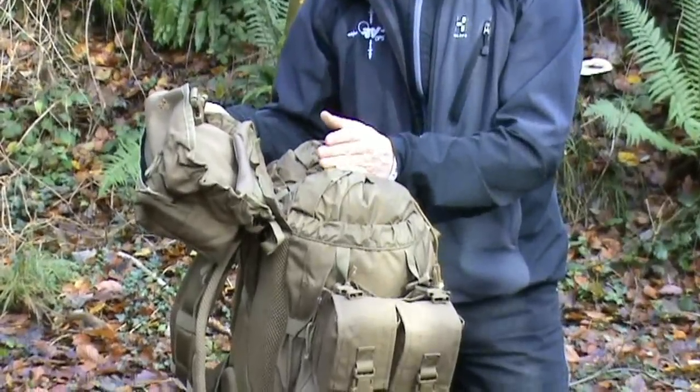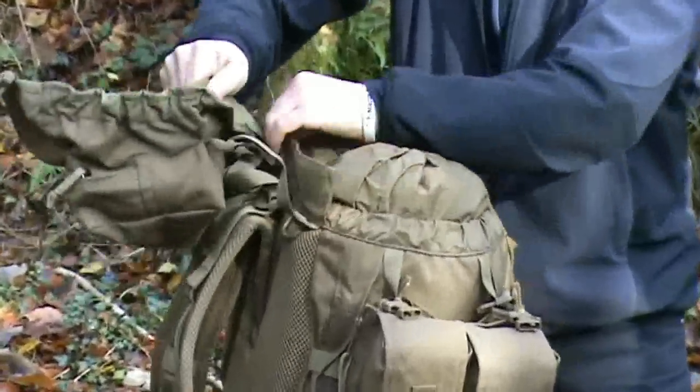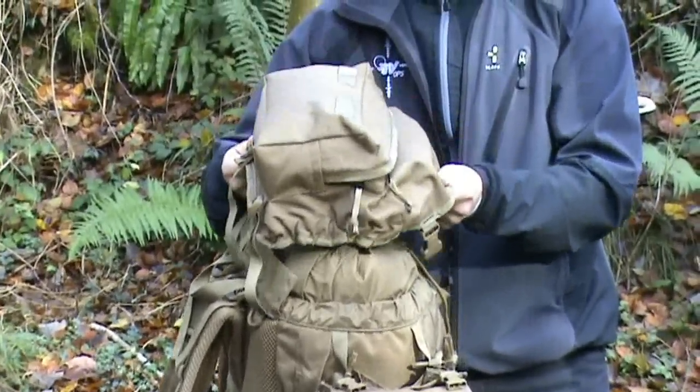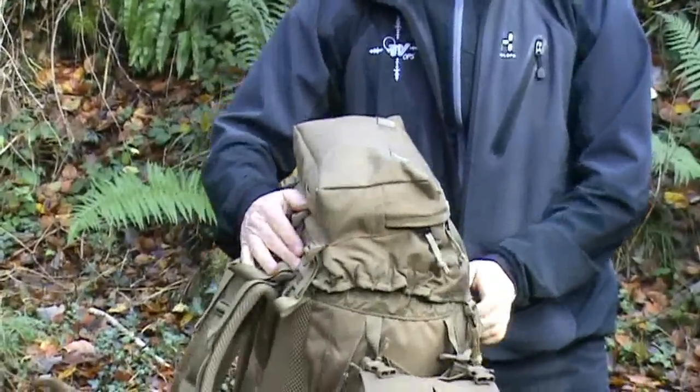If you don't want to hinge the lid of the sack, you can actually detach the velcro and the lid then becomes a floating lid — meaning that if you want to pack down any kit you've got in there, you've got direct downward pressure, which makes it a lot easier for packing.